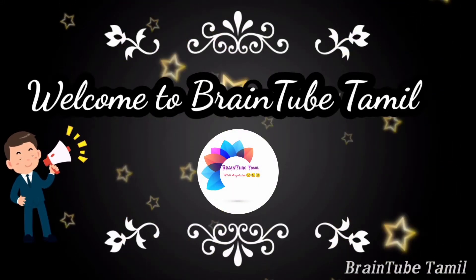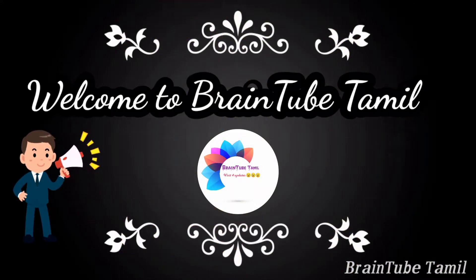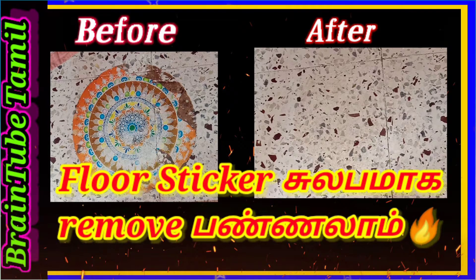Hi guys, welcome to our channel. We will see a very interesting cleaning video. We will see the stickers on the floor and the tiles.